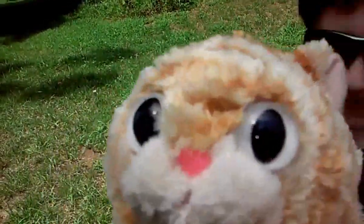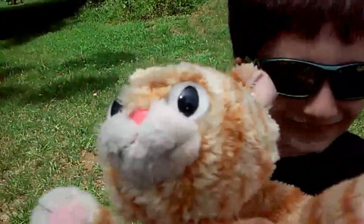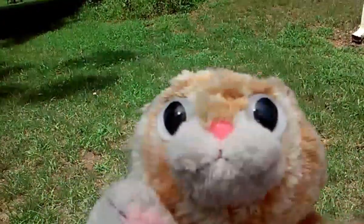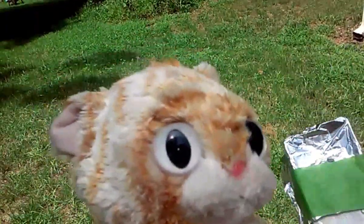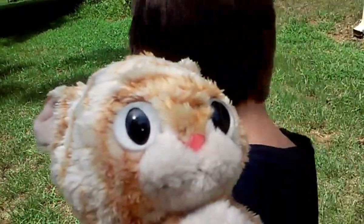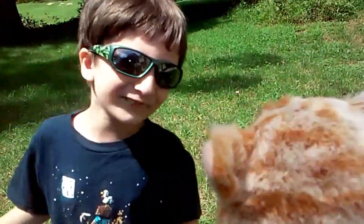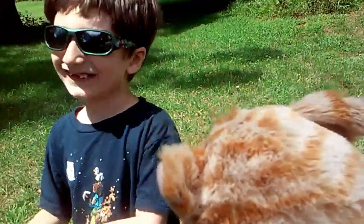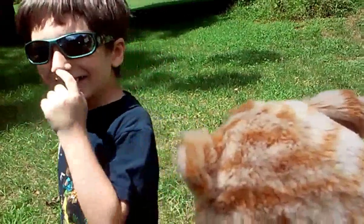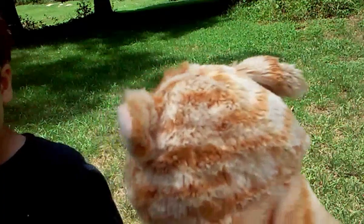Do you see the people? Yes, you do? That's crazy. It's the person controlling you because you're a puppet. Controlling me? What are you talking about? What person doing the puppet? I don't understand that.